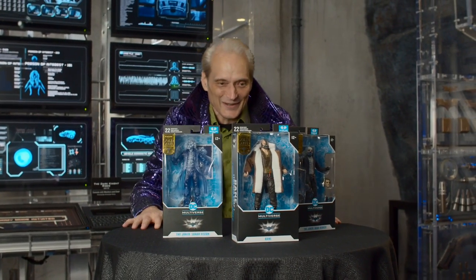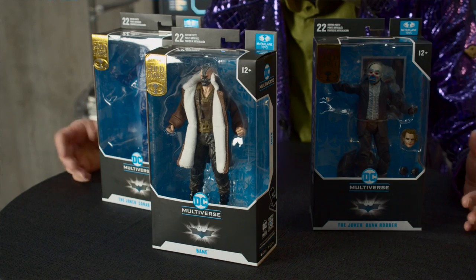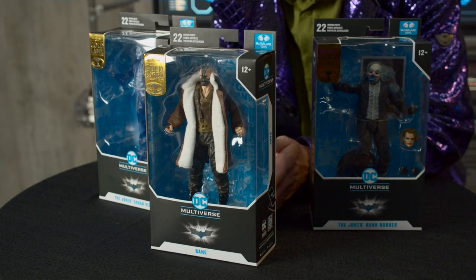Hi there, welcome to a special unboxing for the DC community. I'm here to put a smile on that face and unbox these awesome Gold Label Todd McFarlane action figures from your favorite Dark Knight trilogy movie. Look at these cool things we're going to be talking about today — we've got a Bank Robber Joker, Joker Sonar Vision, and Bane.